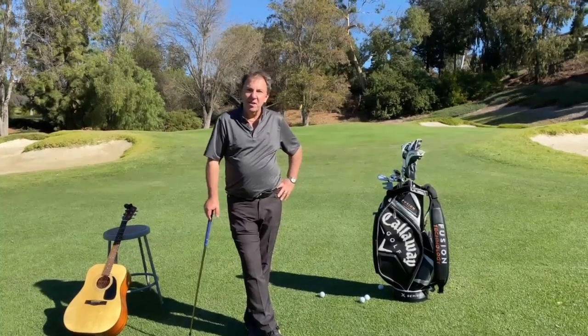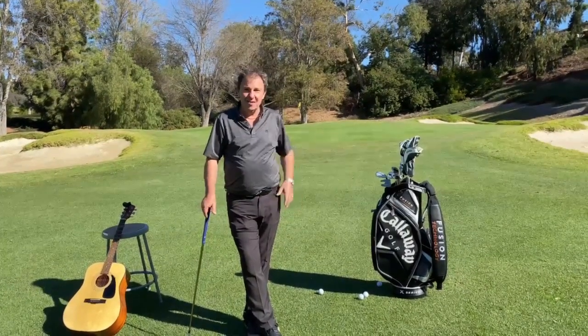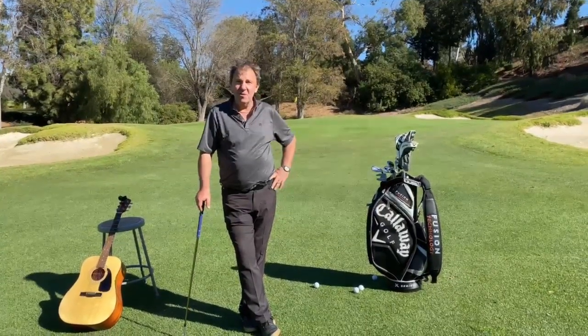This is Jay Priscilla with your golf tip of the week. Here we are on a beautiful day at Friendly Hills Country Club. I'm gonna teach you this pitch and run shot.